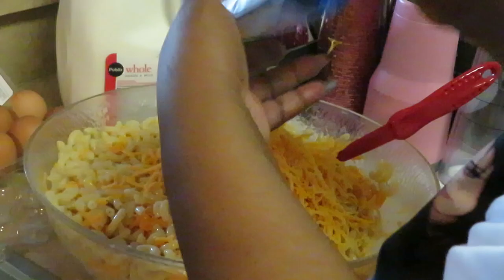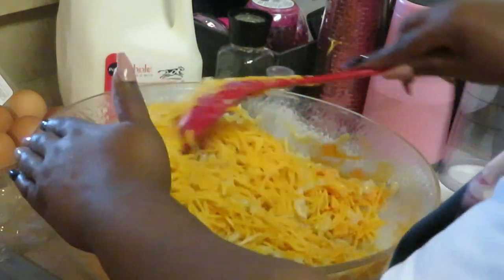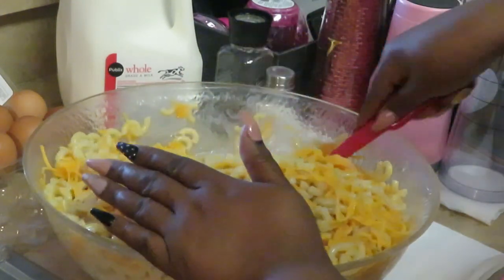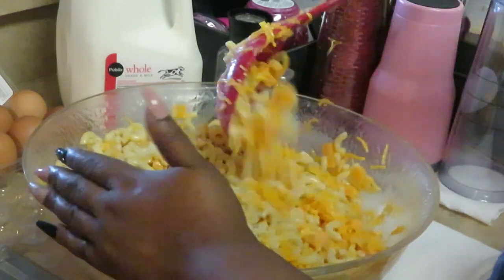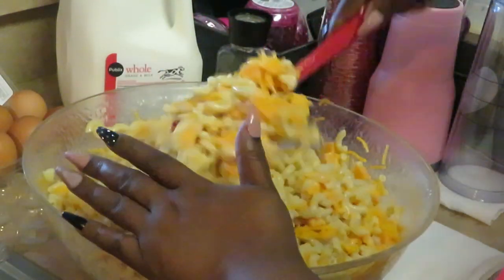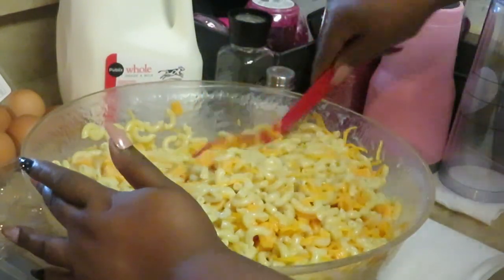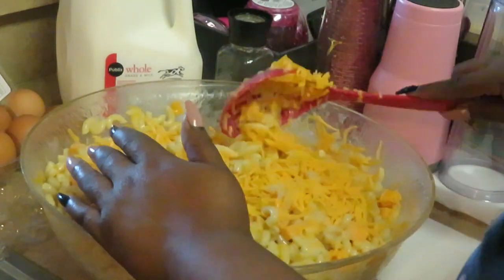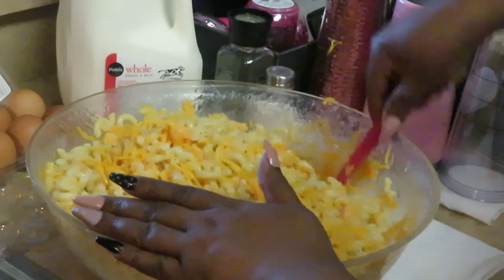This is going to be real cheesy — just so you guys know, it's going to be real cheesy. I like my macaroni and cheese nice and cheesy. Got that first bag in there. The cheese is going to melt anyway. Got that second bag in there. Now we've got three bags of shredded in there already. Just take your time and slowly get it all mixed in. Take it section by section. Get it all mixed up.